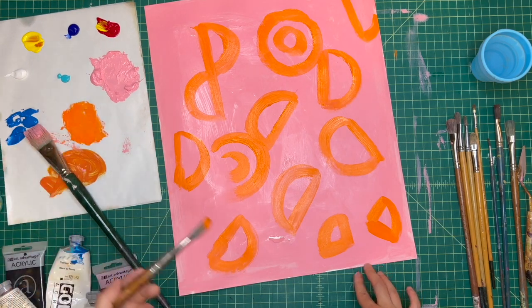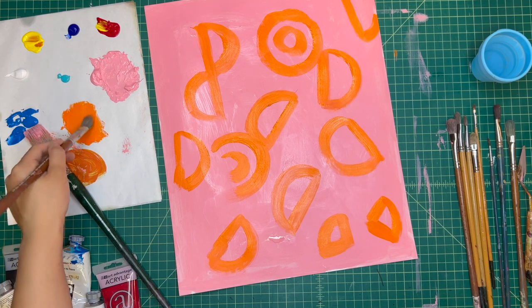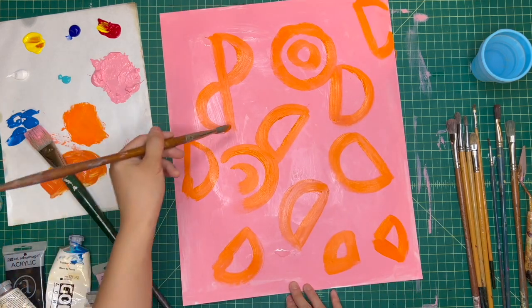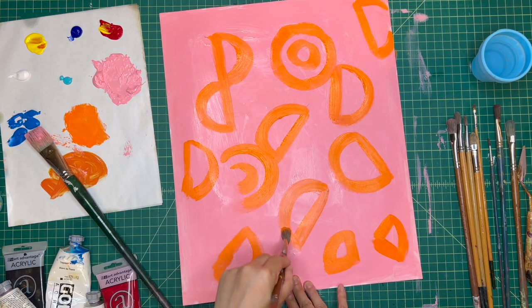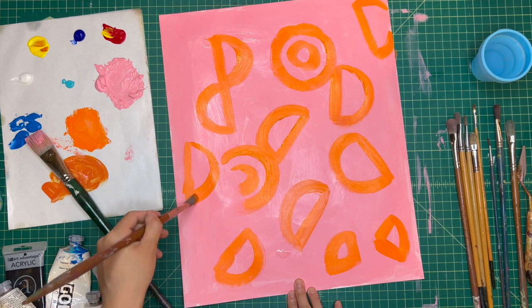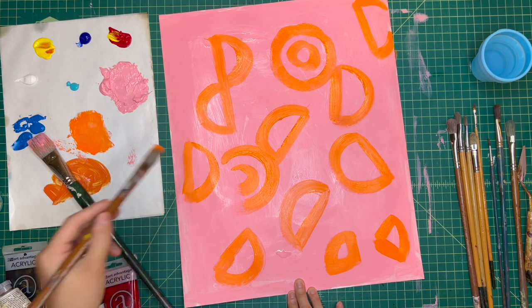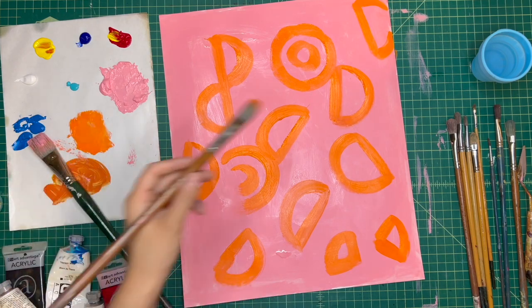With shapes you can also add more shapes inside of it. It's kind of like finding symbols and then making patterns with those symbols. The symbols in your everyday life — maybe you see a stop sign, maybe you see a basketball — and you're like, oh that could be a pattern, that could be an artwork.